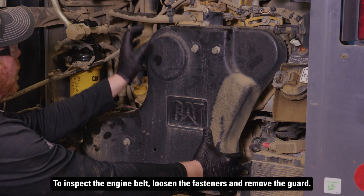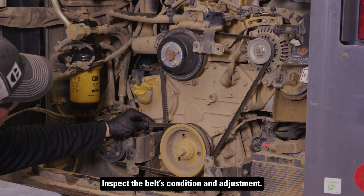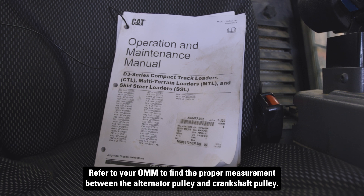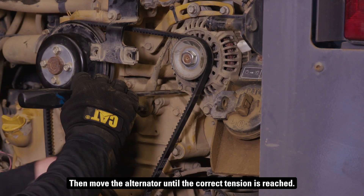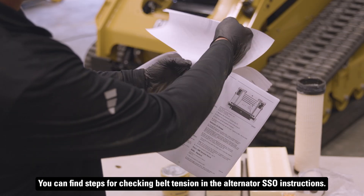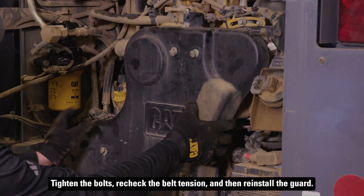To inspect the engine belt, loosen the fasteners and remove the guard. Inspect the belt's condition and adjustment. Refer to your OMM to find the proper measurement between the alternator pulley and crankshaft pulley. If it needs to be adjusted, loosen the mounting and adjusting bolts, then move the alternator until the correct tension is reached. You can find steps for checking belt tension in the alternator SSO instructions. Tighten the bolts, recheck the belt tension, and then reinstall the guard.